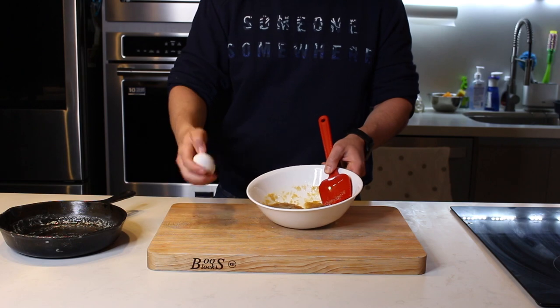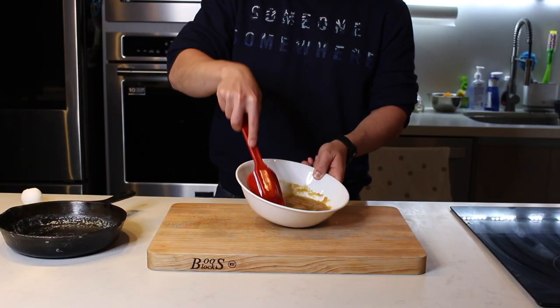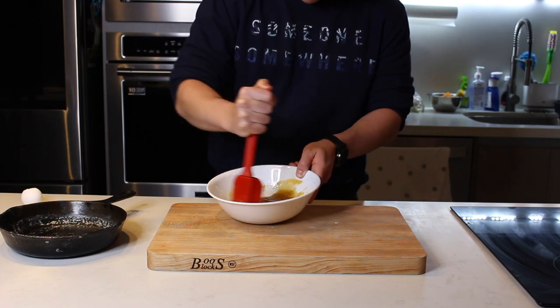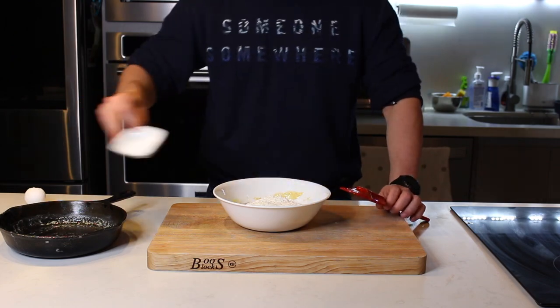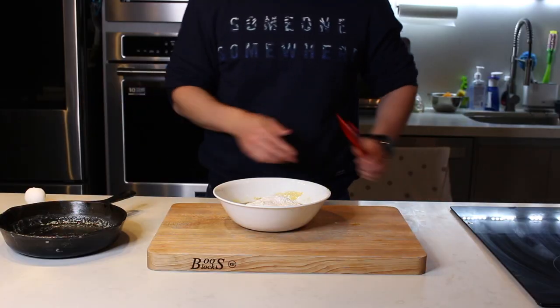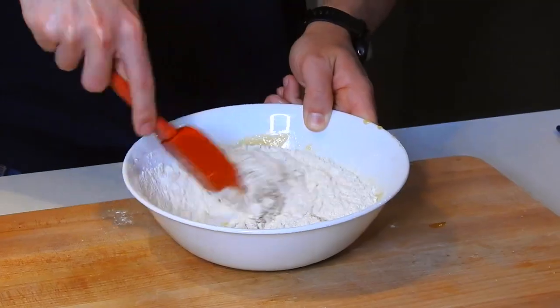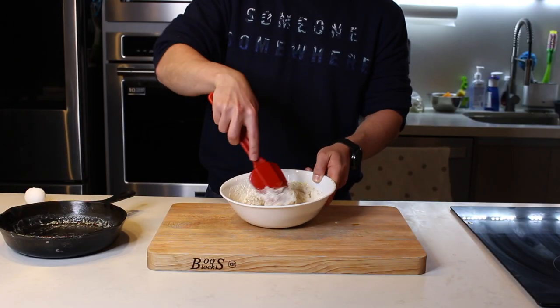Después va para dentro el huevo — puntos extras si lo rompes con una mano. De igual manera, voy a revolverlo muy bien para incorporar todo. Ahora sí, voy a integrar todo lo seco: empezando por la harina, el polvo para hornear, el bicarbonato y la sal. Y voy a mezclar hasta que se forme la masa de galleta, o mejor conocida como cookie dough en inglés.